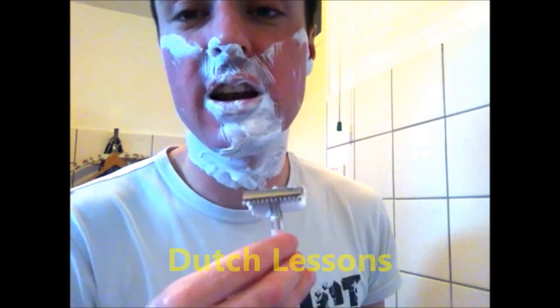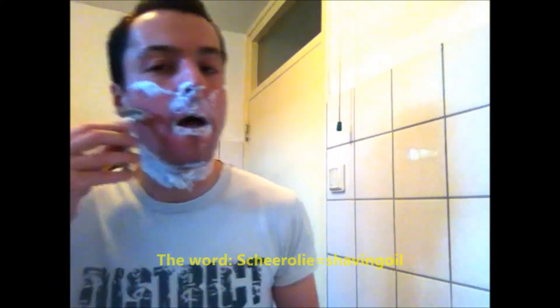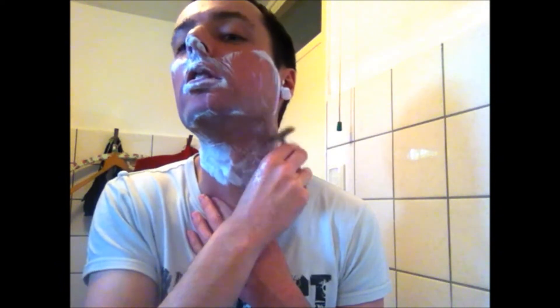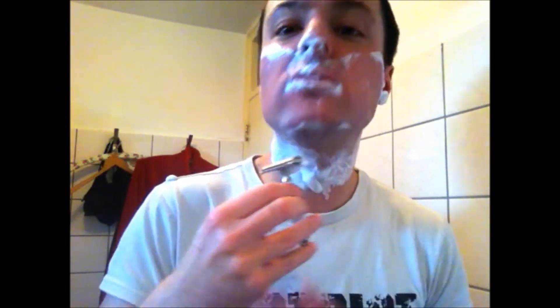I promised to continue with my Dutch lessons for people from other countries - from the UK, from the US. I want to teach some Dutch words about shaving. In the UK and the US you say 'shaving oil' or 'pre-shave oil,' and here in the Netherlands you say 'Scheerolié.' Oil in Dutch is 'olié.' Shaving cream is 'Scheercrème' - cream in Dutch is 'crème.'